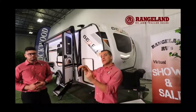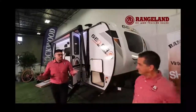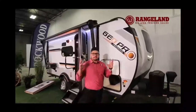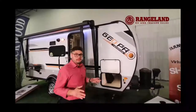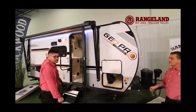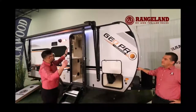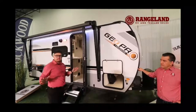Now handing over to Mitch for some of the super cool stuff on this trailer. One thing that the GeoPro has always done really well is utilize almost the full length of the trailer with that awning. They put a nice LED strip underneath it that lights up your campsite and makes everything look gorgeous.